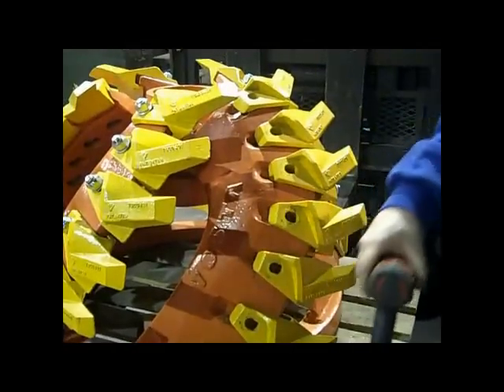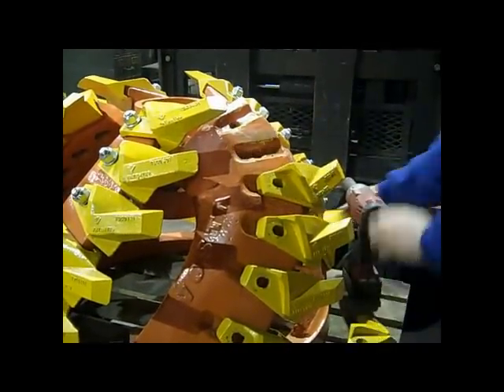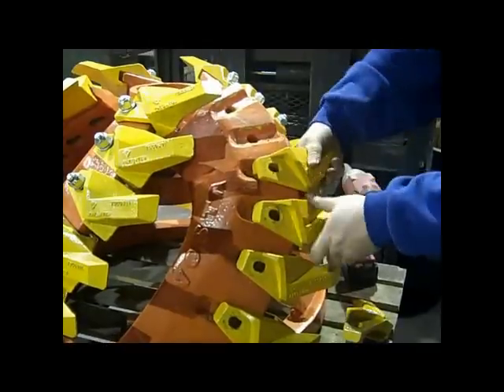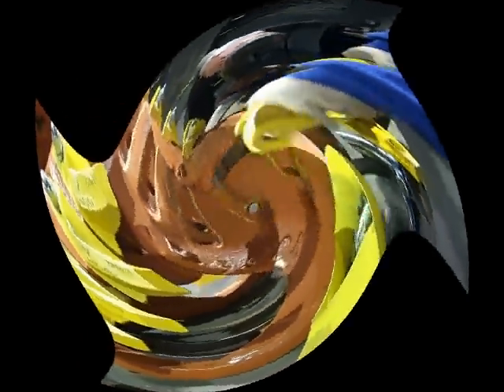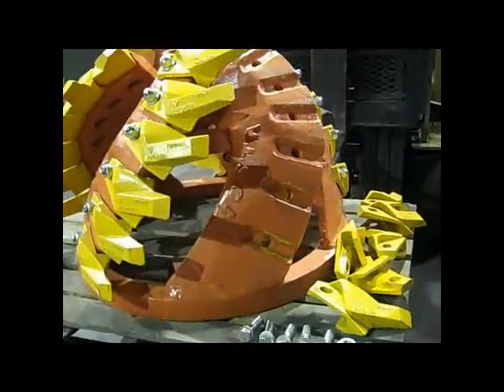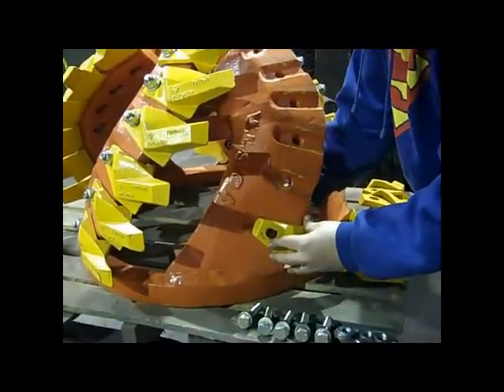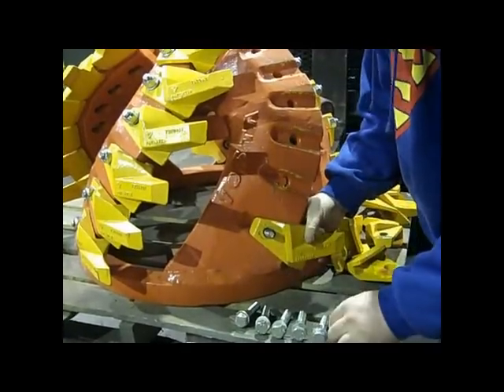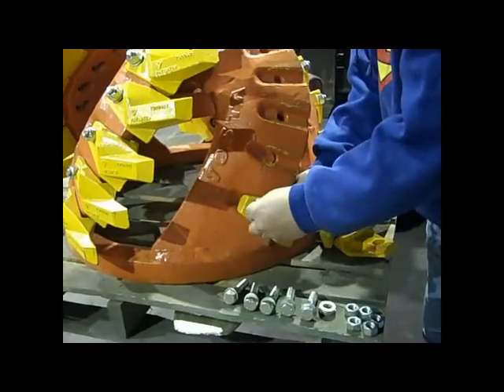No cutting torch to cut off the worn cutting surfaces and no welder to put the new ones on. Worse yet, you might have had to pull the cutter head off completely to repair it, or pay big bucks and wait weeks for a new one. Our cutter heads will last years, and when the teeth wear out, simply replace them. It's that easy. You'll save money on replacement cutter heads, but better yet, you will save huge amounts of time. Less maintenance time means more dredging time, and as we all know, more dredging time affects the bottom line.